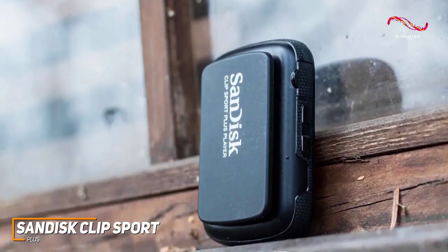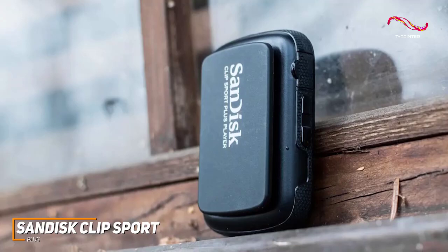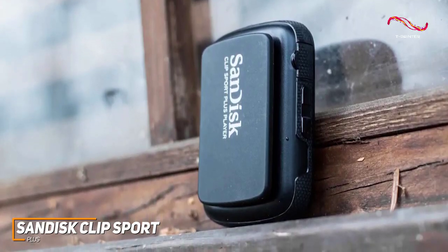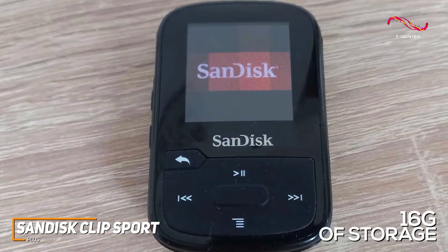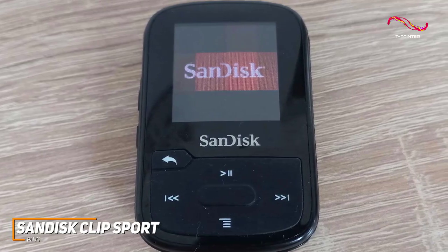It's not going to deliver the same sound quality as the Astell & Kern SR25 MK2, but it offers solid all-around performance and tends to excel with bass-heavy genres such as pop, rock, or hip-hop. It also comes with 16GB of onboard storage, so you can upload up to 4,000 of your favorite songs.